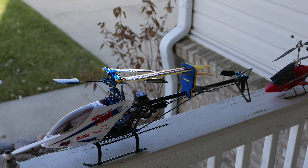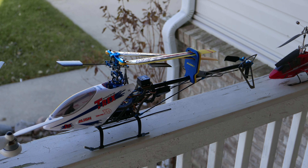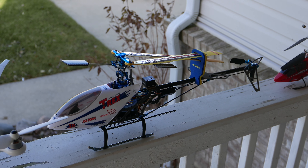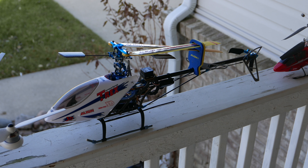From there we move on to the T-Rex. A little more complicated to fly. This unit learned to fly inside and then moved outside. Took a little bit of talent but mastered it fairly easily. This unit is far from stock — I think the only thing stock on it is the front plastic piece.